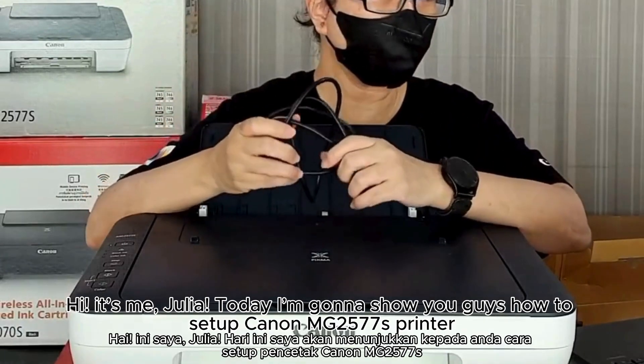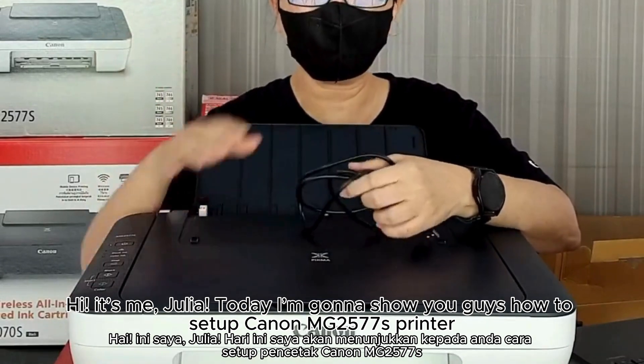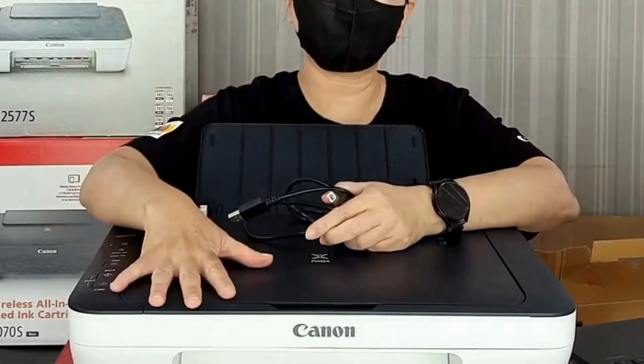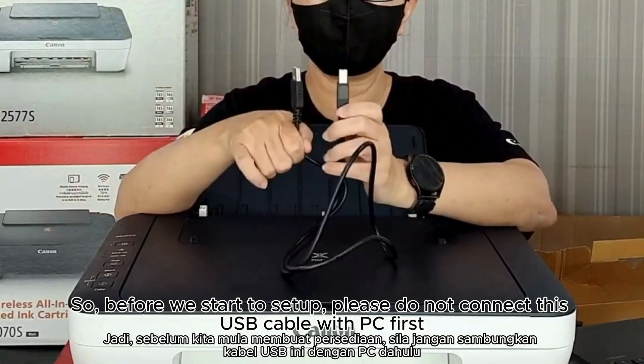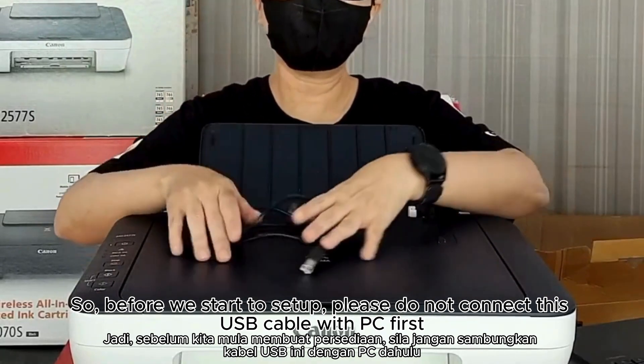Hi, it's me Julia. Today I'm gonna show you guys how to set up Canon MG2577s printer. Before we start to set up, please do not connect the USB cable first.